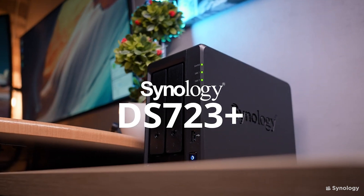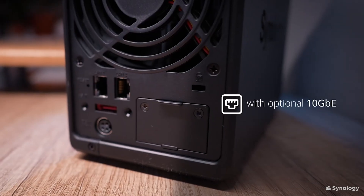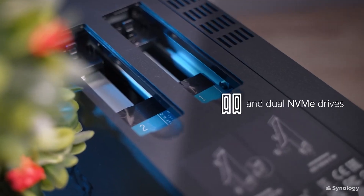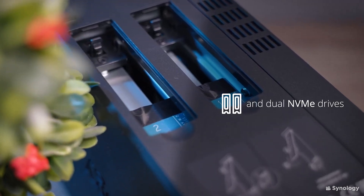This small desktop two-bay NAS now has the ability for 10 gigabit ethernet connectivity to allow your editors to edit 4K footage in real time. You might want to check out my video on why 10 gigabit is useful or even necessary for multiple users trying to edit 4K footage at the same time. This NAS also has the ability for M.2 drives for an SSD cache or extra SSD storage pool for fast access to media.